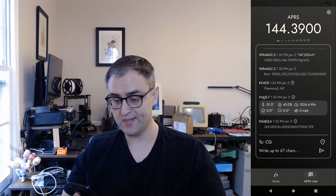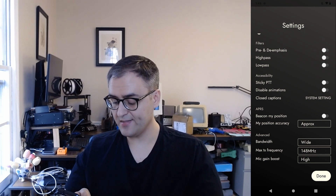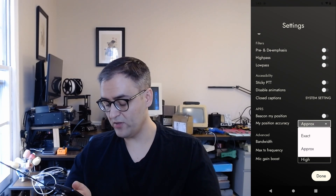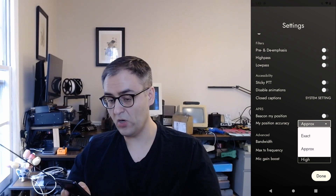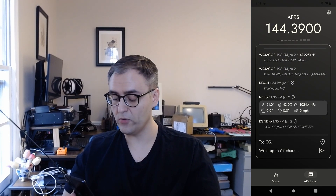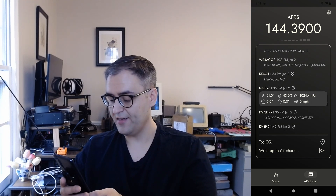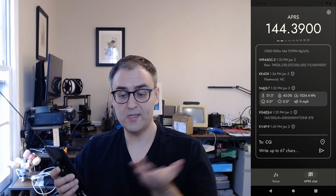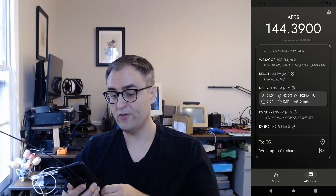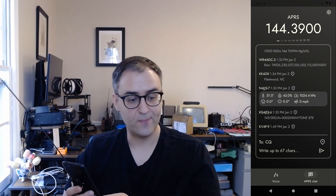Another big addition is position beaconing — I can send my location. In settings, under APRS, you can turn on 'beacon my position' and it will do it automatically on a five-minute timer. You can choose whether to send your exact position or your approximate position, and this all works fully offline with no cellular connection — it's just using your phone's GPS. In chat, there's a new pin icon in the lower right near where you would send a message. If you tap the pin, instead of sending a message, it beacons your location once. If you turn on beaconing in settings, it sends that kind of message every five minutes — so if you're driving to a hamfest and want to beacon where you are, you can turn it on and let it go.